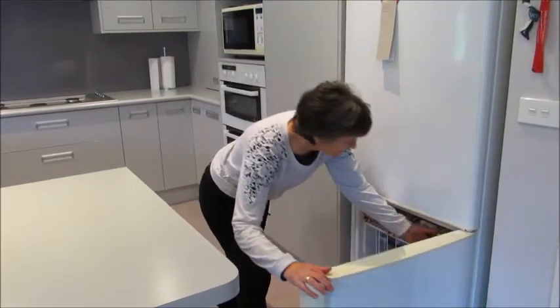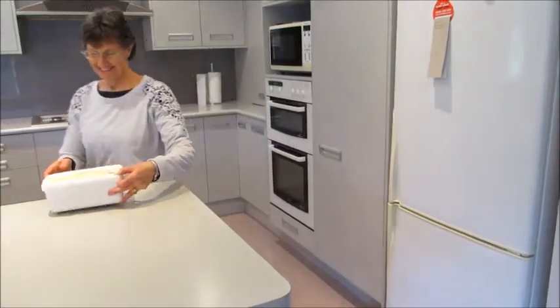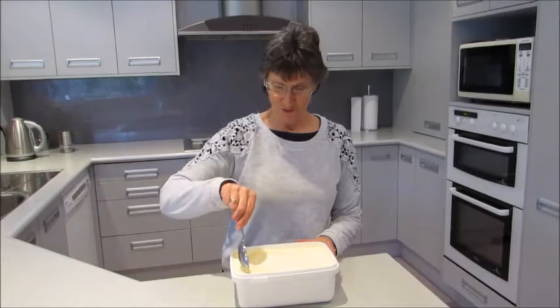By the next day you can take it out of the freezer and it's all ready to eat.